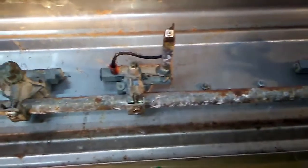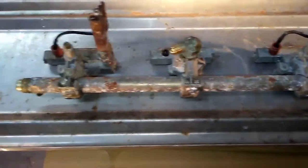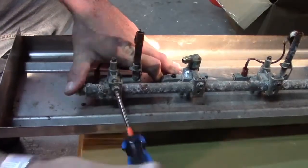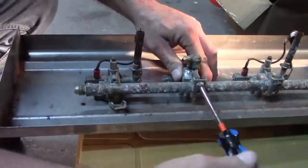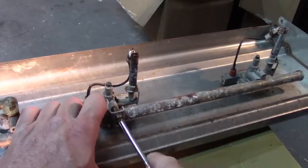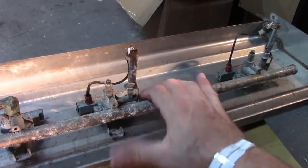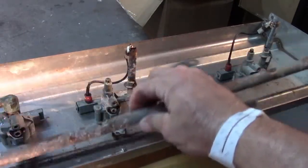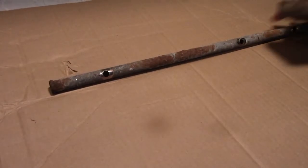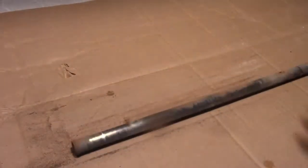Remove lower clamps from valves to release the gas manifold pipe. The gas manifold is corroding badly. Clean and paint very well because replacement manifold pipes are unavailable and must be custom made if damaged.